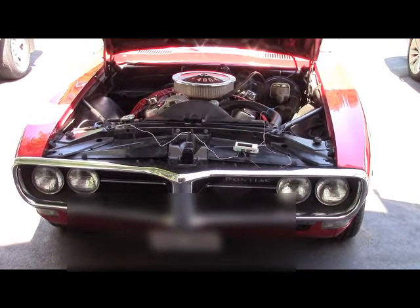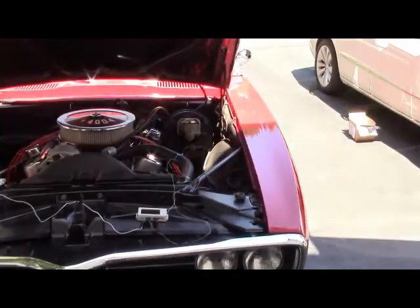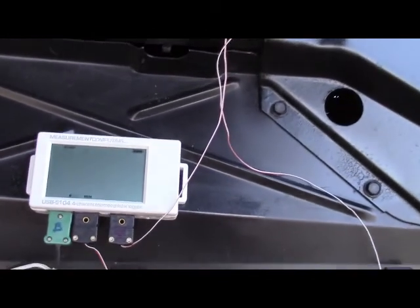Being in the data acquisition business, I thought to use a temperature data logger — the USB 5104 4-channel temperature data logger.